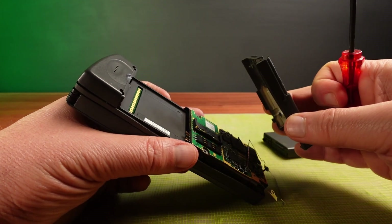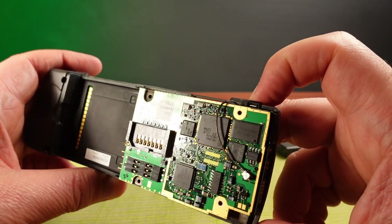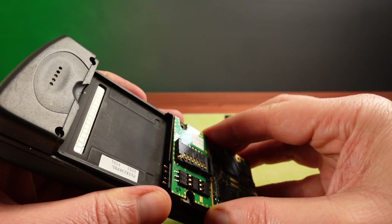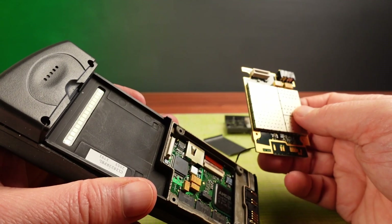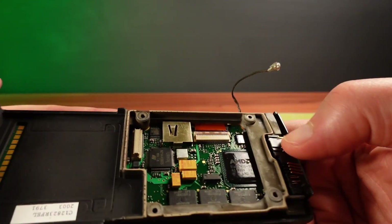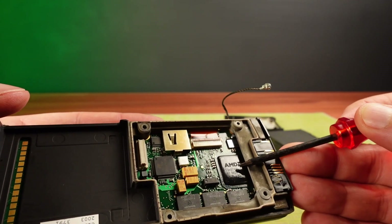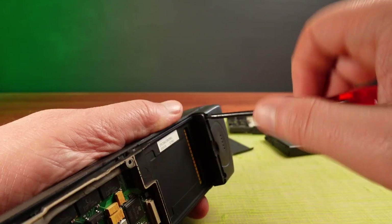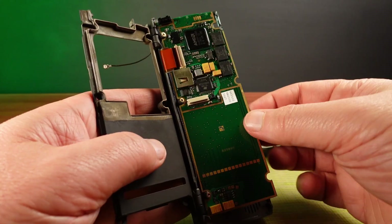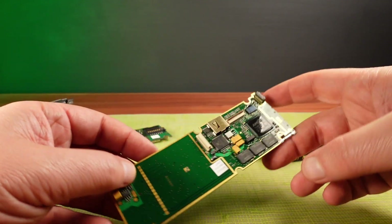Time to take this apart and see what's going on. There are four Torx screws holding the bottom part of the casing on. Removing it reveals the first glimpse of the insides. I'm going to carefully take out this board — and this is where we see a second board underneath, giving us our first glimpse of the AMD 486. This is an embedded version of the 486 CPU.